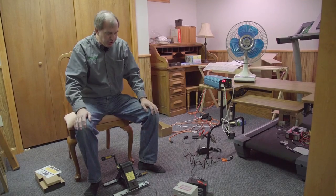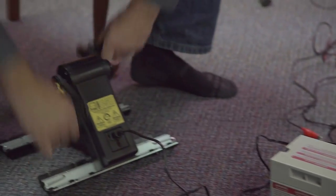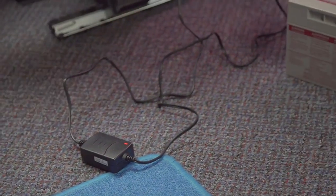If you're comfortable connecting red to red and black to black, go do that. If you aren't, get someone to help you. Safety always first. As I pedal, you can see the light lights up on the charger. And so you can pedal away with your feet and you can charge up that battery.